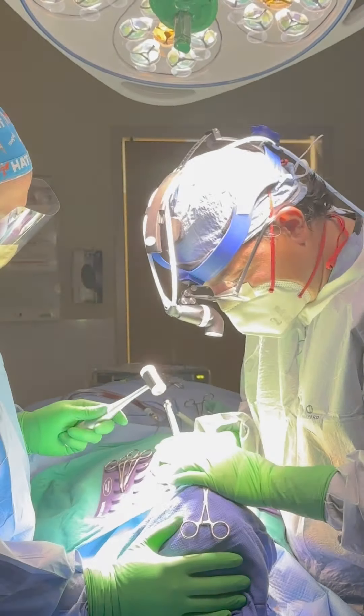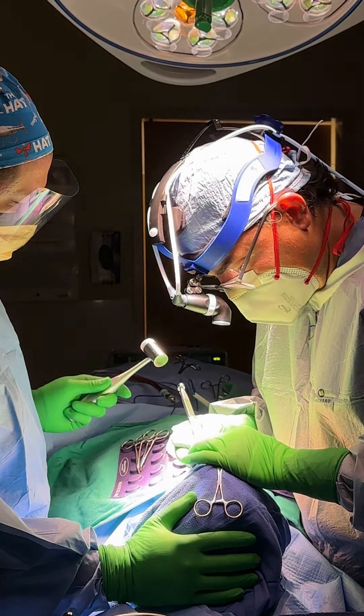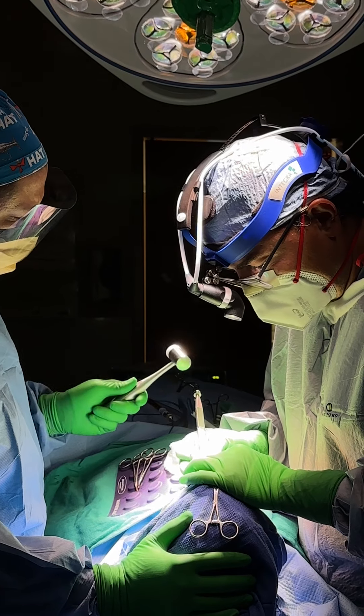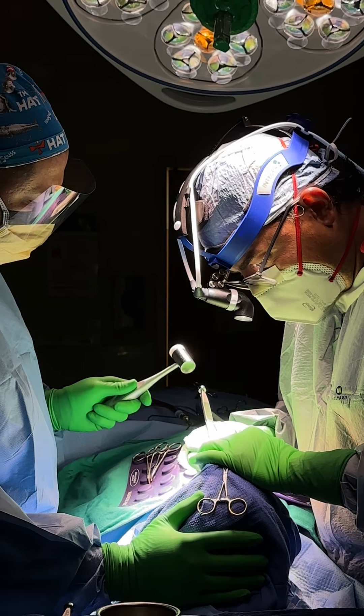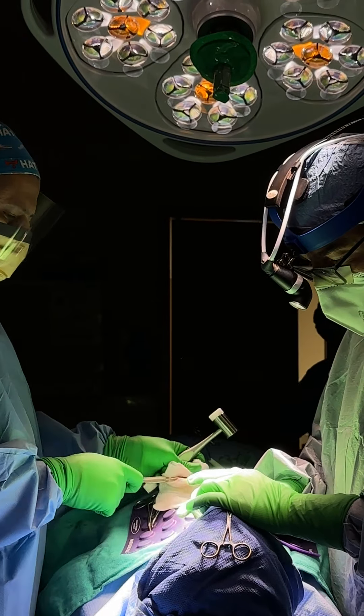In rhinoplasty, we perform a procedure called making osteotomies. Osteotomies are precise cuts in the nasal bones made with instruments called osteotomes. We make these precise cuts to release the nasal bones from their attachments to the face, which allows us to move the bones freely and reposition them.